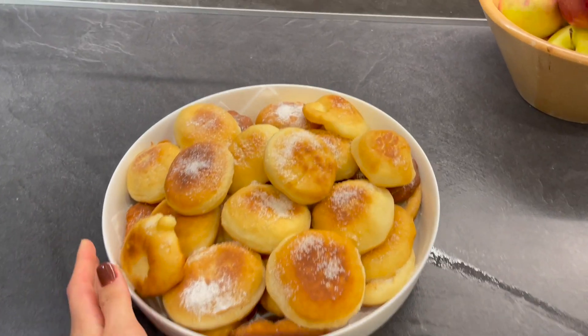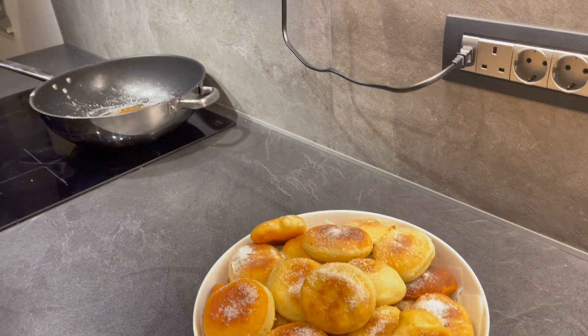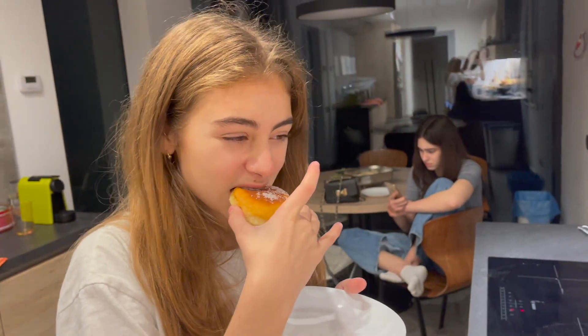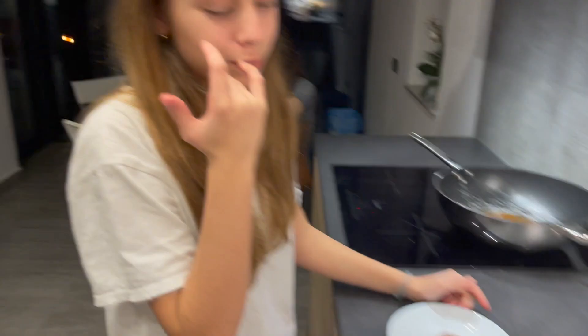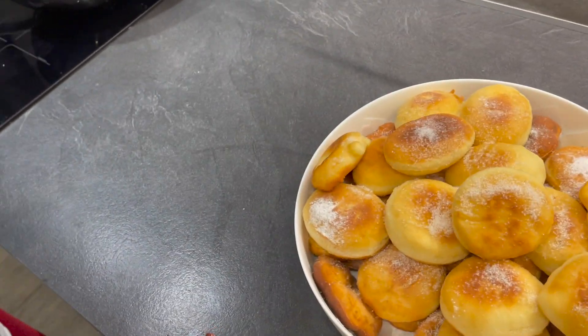Here is the final product! Erica, do you want to try one? Okay, give us — take this one, very pretty. One out of ten — just bite! They're really fluffy, nice! I really like them. We actually ran out of powdered sugar, so I would pretty much prefer them with powdered sugar — it's better. But that's it, this is what we had, so it's still good. You gotta work with what you have.